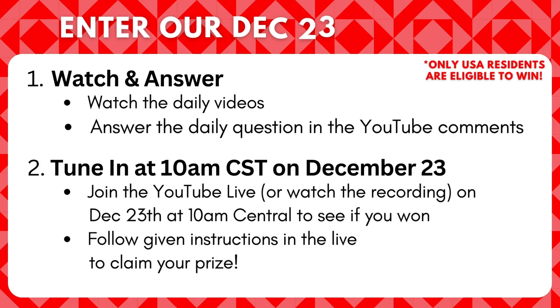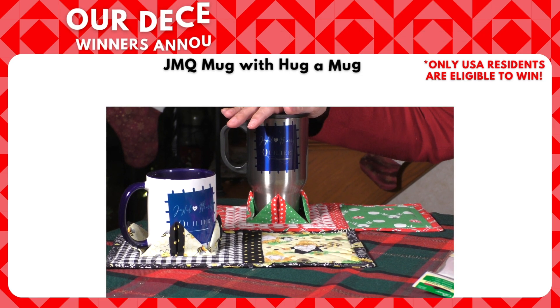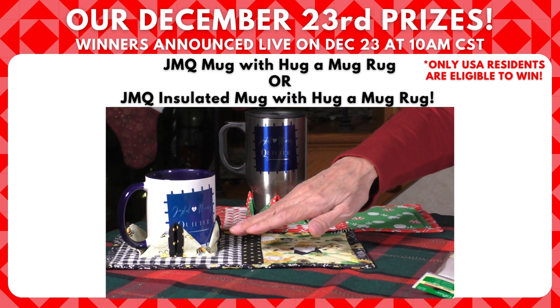Remember, answer the question at the end of each video and you will be entered in our drawing for some great prizes. We have several prizes that we're going to be giving away and you will not want to miss this. You're going to want to win. So let's see what Santa has in his bag for us today.